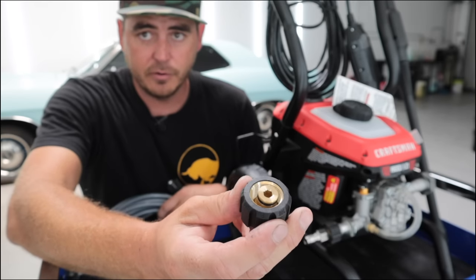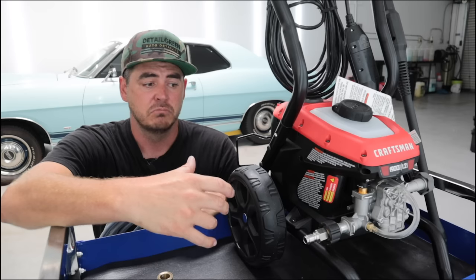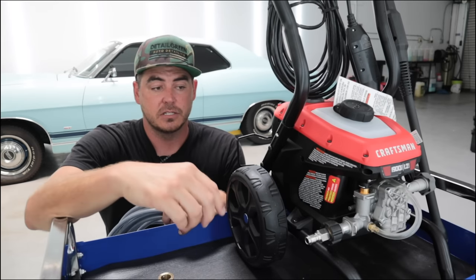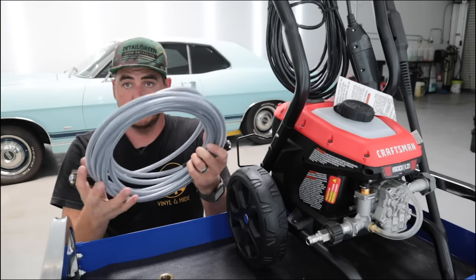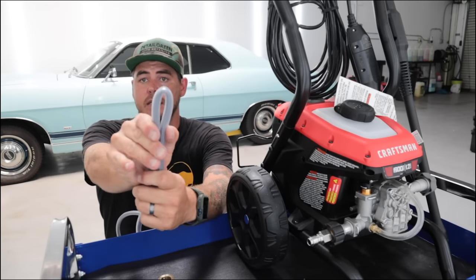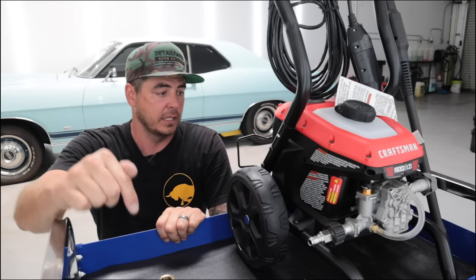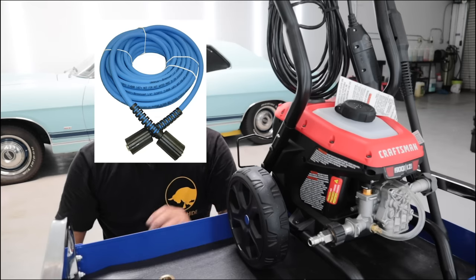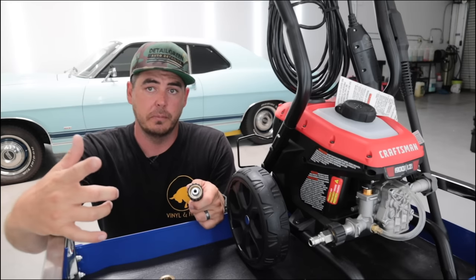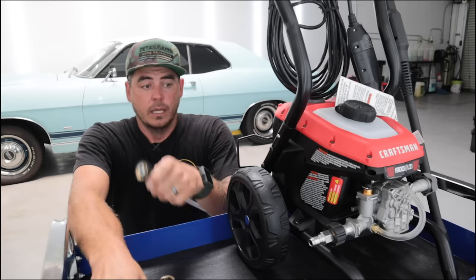Everything does have o-rings inside, so you don't need to use Teflon tape. You can still coat these with Teflon tape just to give yourself some peace of mind, but because of the o-rings I've never had an issue with these leaking — they're fantastic. Now in this video I have the factory hose right here, the one it comes with. I'm not a fan because it's short, it's stiff, and it kinks. I definitely recommend the Uberflex hose, but for demonstrating how the quick connects work I'm just going to use the factory hose.